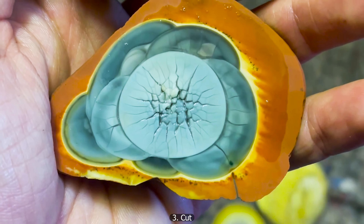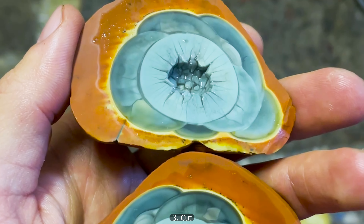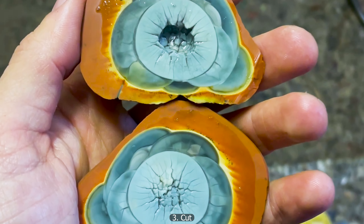This piece looks really stunning in the center, and the other even has some sort of hollow cavity in the stone. Both of these halves are really, really nice pieces and I'm really happy with that.